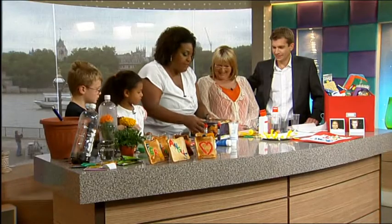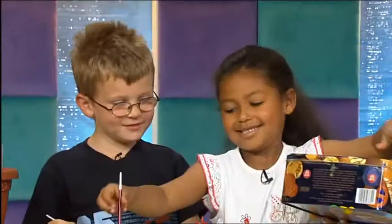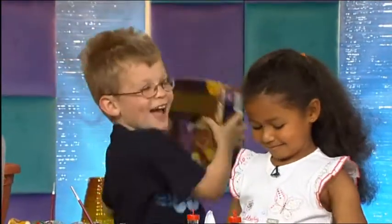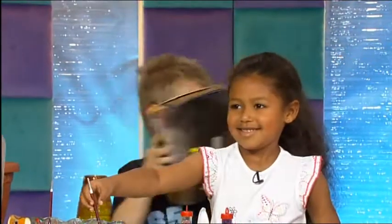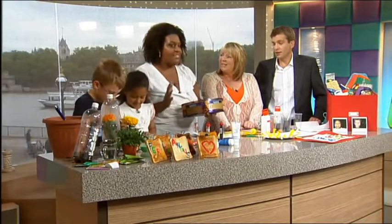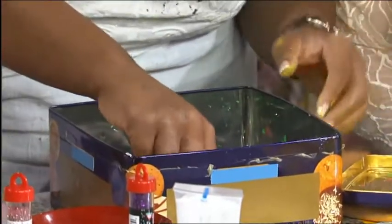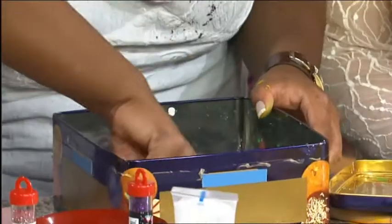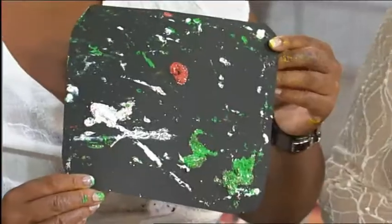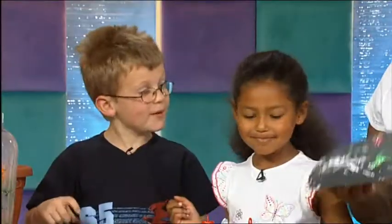Pop the lid on like so. This is the fun bit - this is where you annoy your parents! And you shake it as hard as you can. This is really annoying but you can shake it for as long as you want. And then the surprise is - what's it going to look like? I'm liking it. Get rid of your marbles - put them back, you do have to wash those obviously. Check out my marble art! I love it. Do you like that? Very good idea.